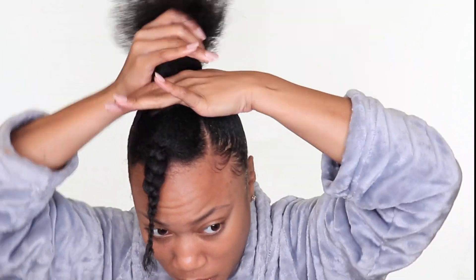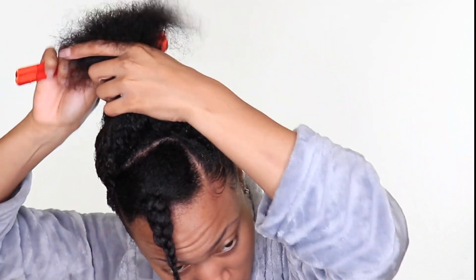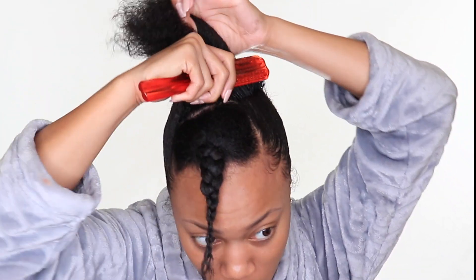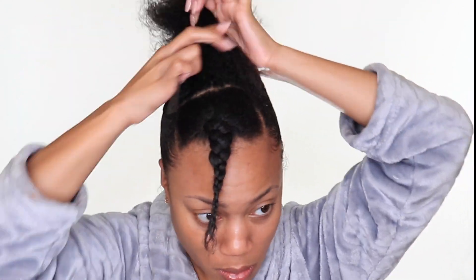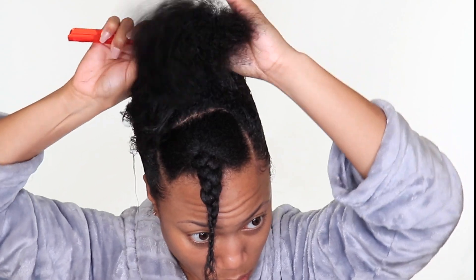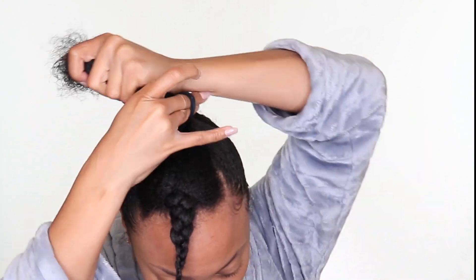I didn't use the gel until the ponytail was as sleek as possible, just to seal and lock everything into place. Don't use gel too early because it will cause the hair to slick unevenly. The edge control is wet so it will dry in place and be easier to maneuver. I just discovered this Edge Booster within the last three months and so far so good.